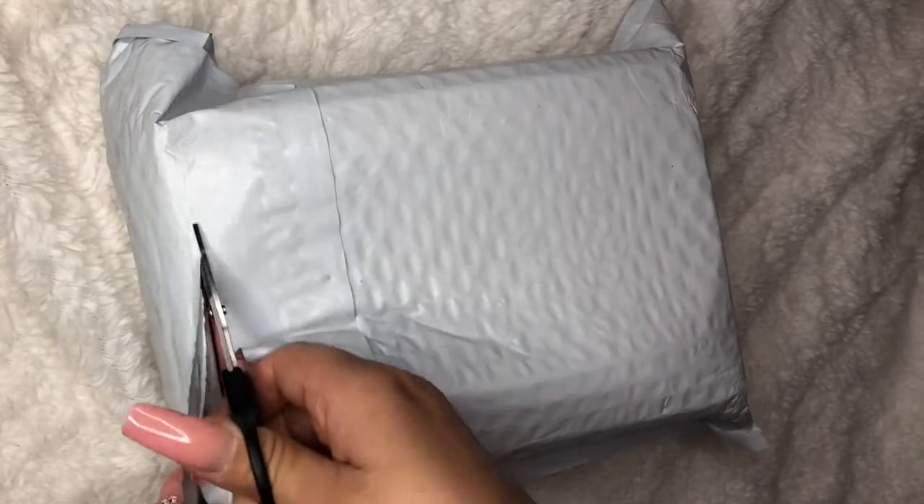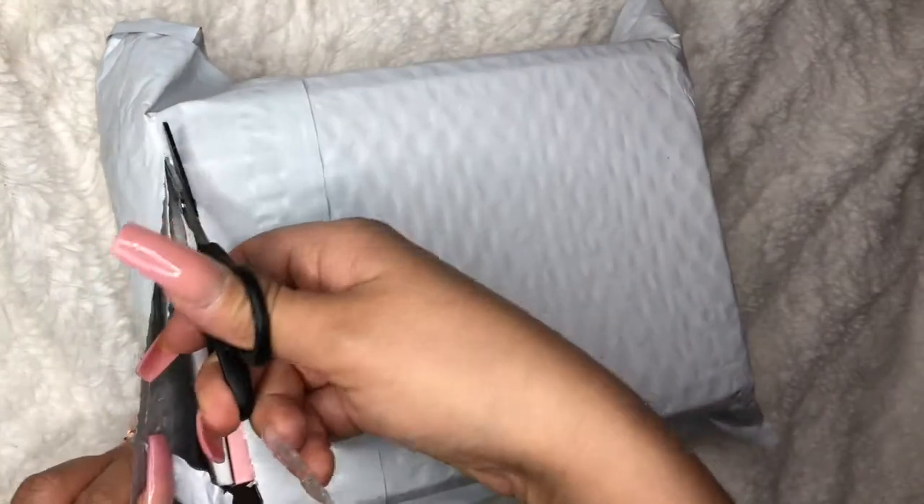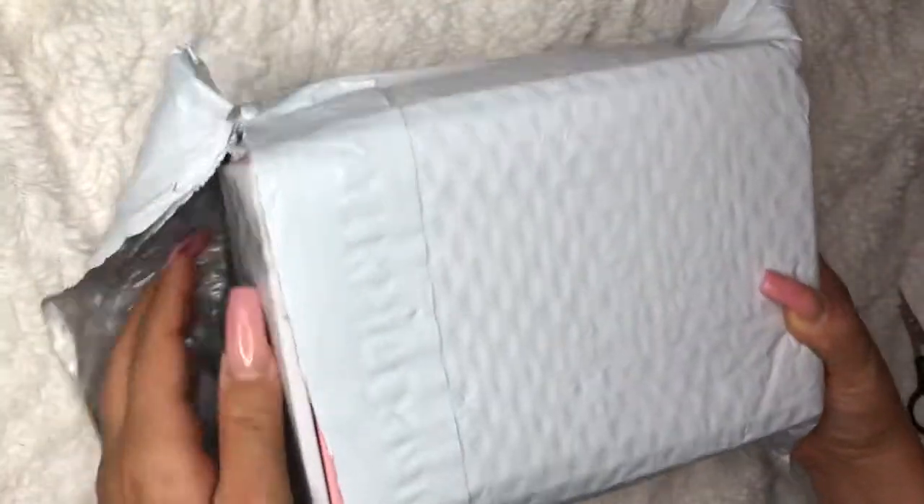Hey guys, welcome back to my channel. For today's video, I'm going to be doing an unboxing of this mailboxing for the month of July.